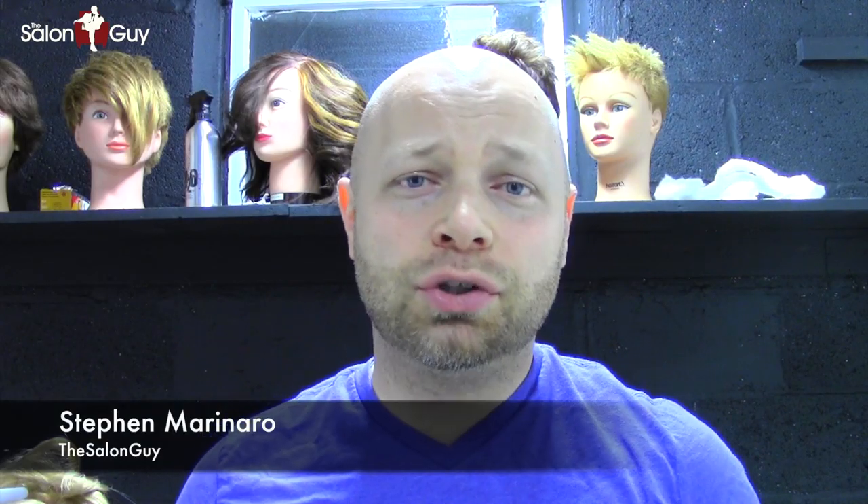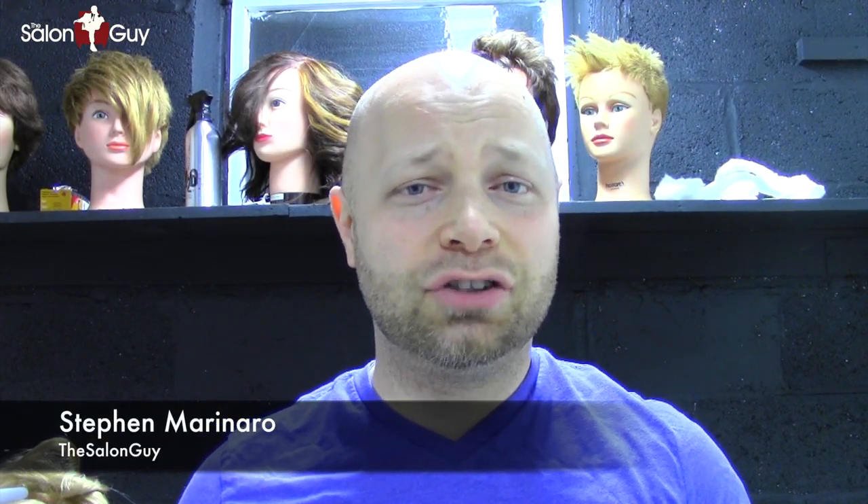Hey everyone, Steven of Salon Guy here. I want to show you a really cool and quick technique on how to achieve a nice soft beachy wave — not with a curling iron, but with a smoothing iron.